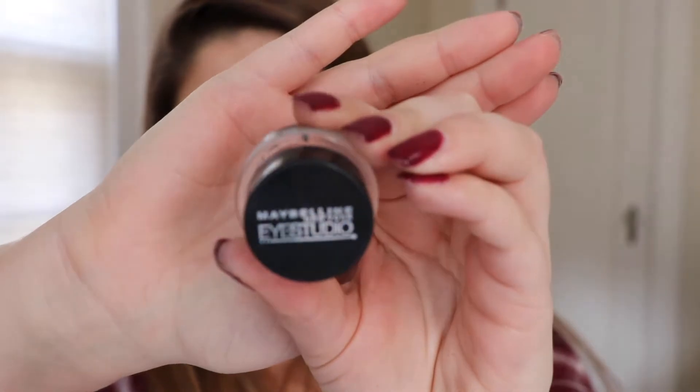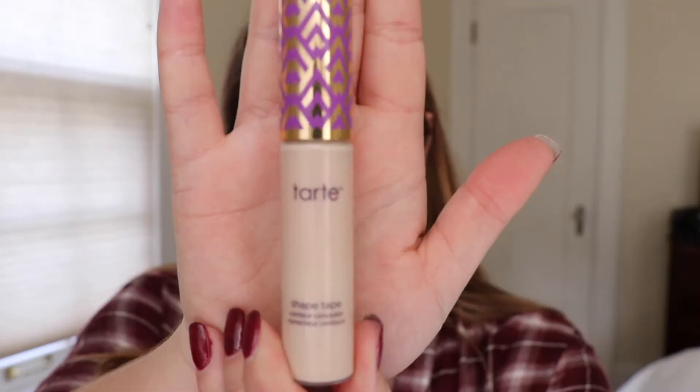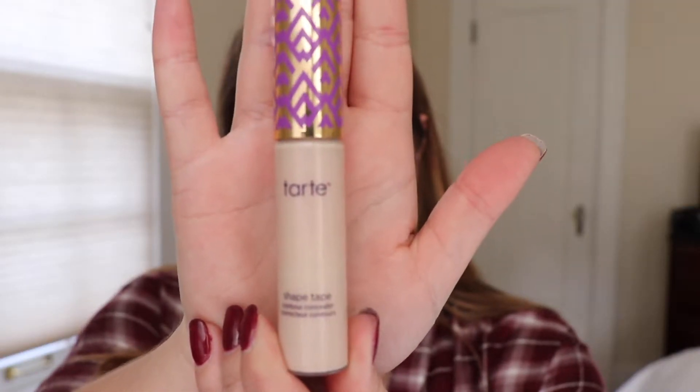For eyeliner, I am using the Maybelline Eye Studio gel pot in the color Blackest Black. I am taking a sharp angled brush and just working this along the lower lash line, and I am also winging it out a little bit and using that tape as a guide. This will again help give us a nice crisp line when we remove the tape.